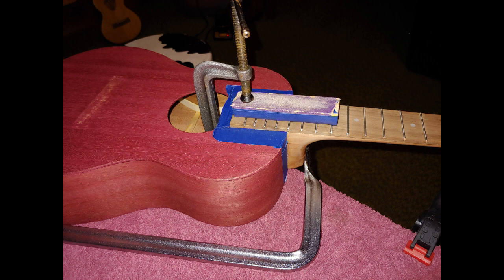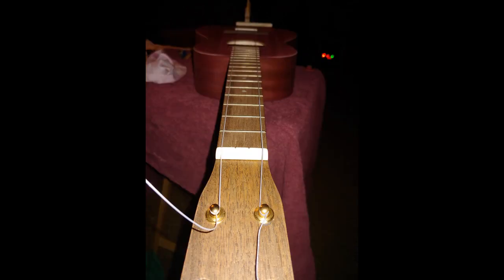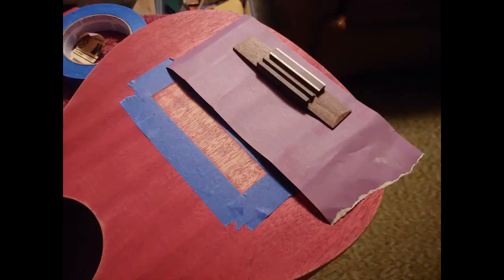That's how I clamp the neck — at least on this one. Every ukulele I've done I've ended up clamping it differently and this seemed to work out. I made my own block with a bridge in the back, and it helps me make sure I get the actual bridge in the right spot. I can tune the strings up, slide the bridge back and forth until I get the intonation just perfect, then tape it off, scrape it clean, glue it, and put it in — knowing the bridge is in the proper spot.